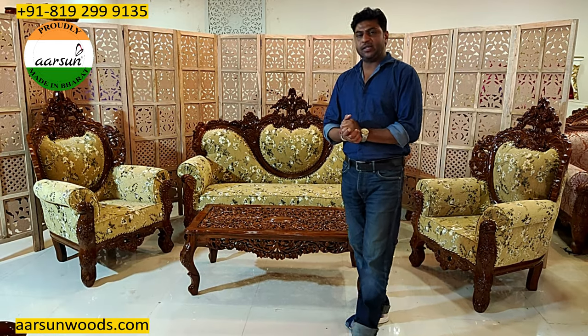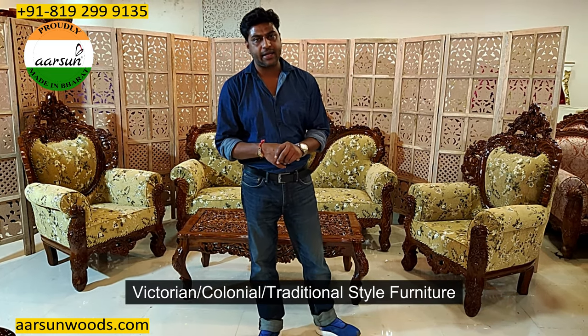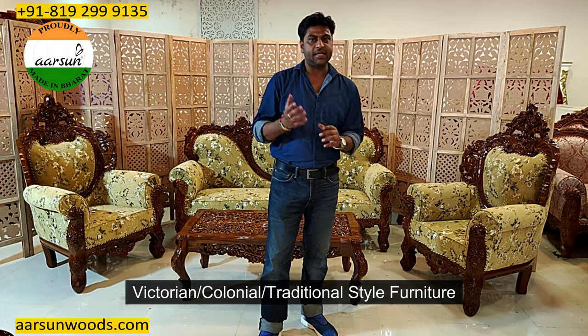Hello, my name is Ashish Mittal from Arsan. Friends, our furniture is also called Victorian furniture — meaning the colonial style furniture and the traditional style furniture.